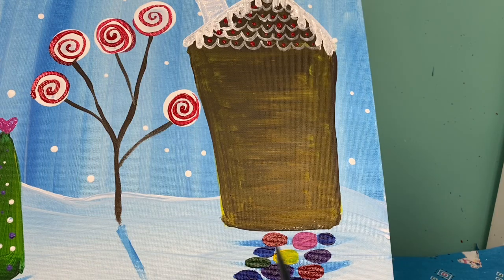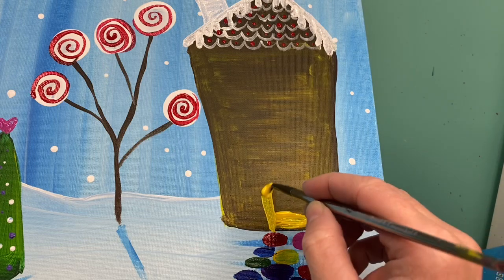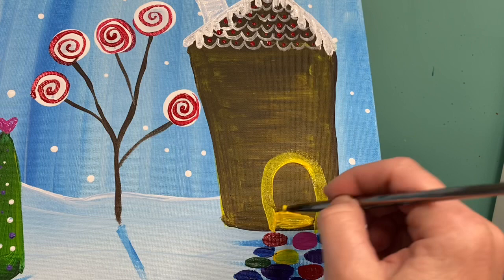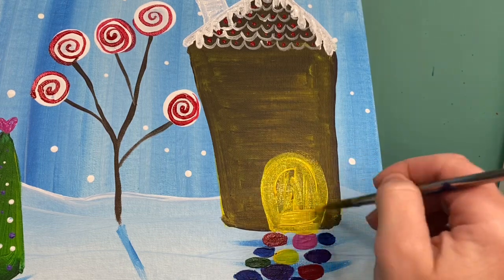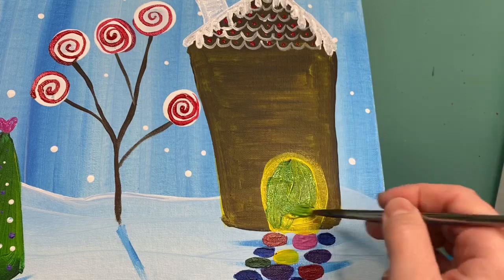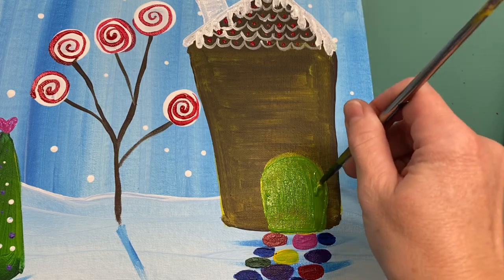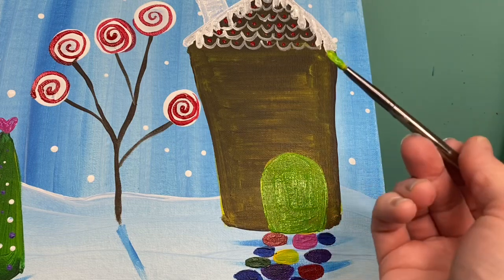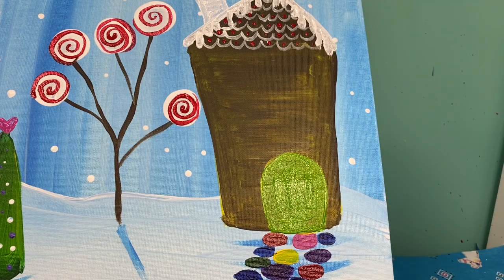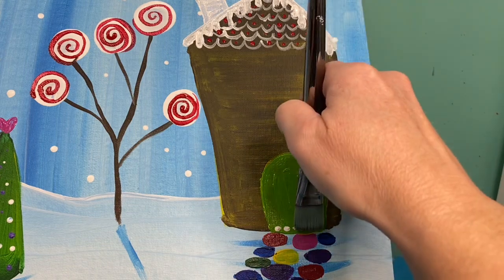I'm going to move on to my door. My door is going to be all the way down at the base and I'm going to make it a bright green color, so I'm actually going to start with yellow. Your door can be a rectangle, an arch, or a double door — you have so many choices — but I'm going to make mine an archway. I'll add my green on there. Before I'm finished with my door, I'm going to wipe that brush off and grab a little bit of white paint and put it right down at the bottom, then take my big brush and pull that white paint up.